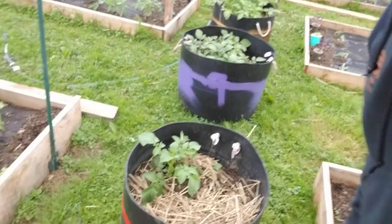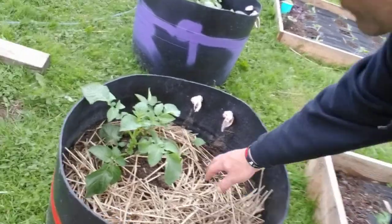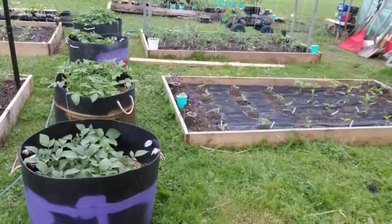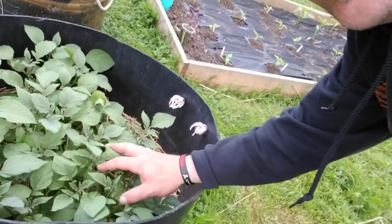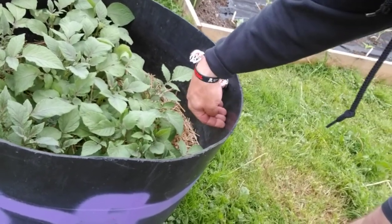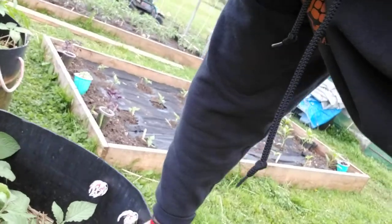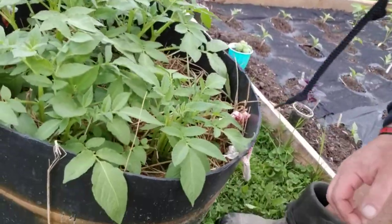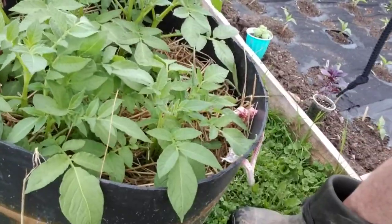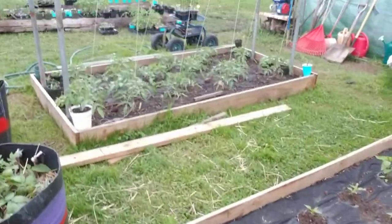Our one red potato plant is down to just one now. Our purple potatoes are doing real well — I hilled these once already and I see I've got to go in and do it again, up to this level on the pot. These are our Yukon golds coming back up; they weren't doing real well but now they're doing great, and I've already hilled them.